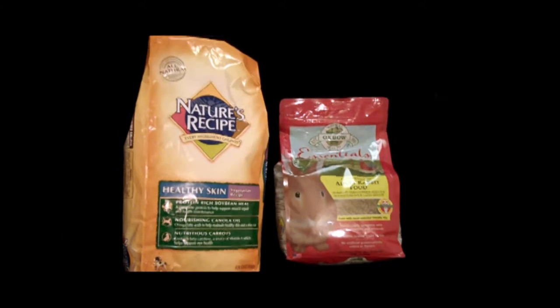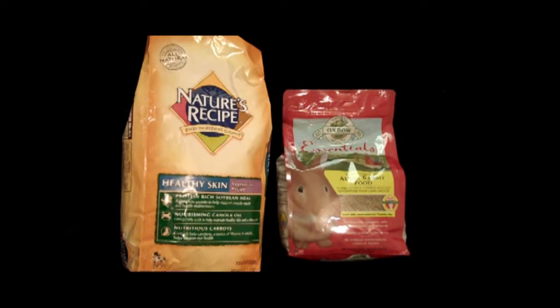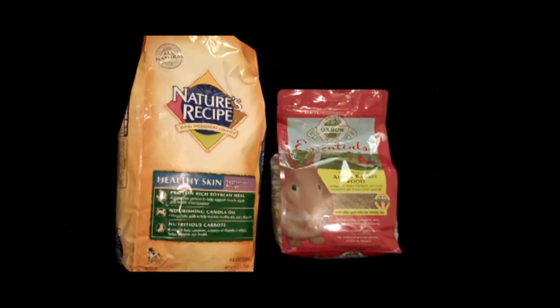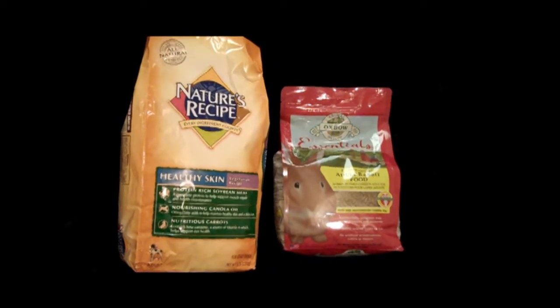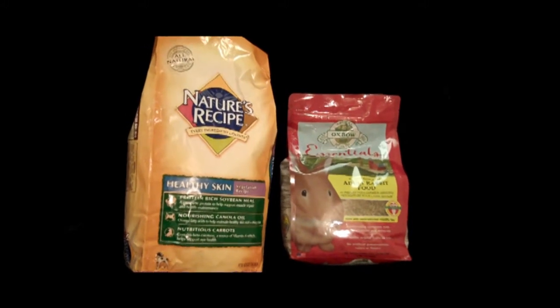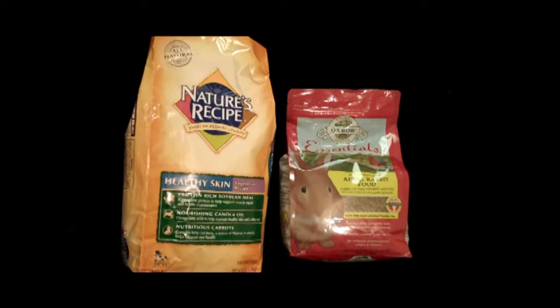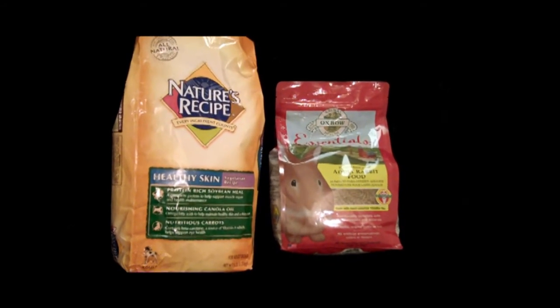Here we have a vegetarian puppy chow — try to stick with a brand of vegetarian. Then we have here by Oxbow, Bunny Basics T, where the T stands for Timothy Hay. Also by Oxbow is called Prairie Dog Delight, which is more of a block. We'll discuss the difference between the block and the pellets in a little bit.